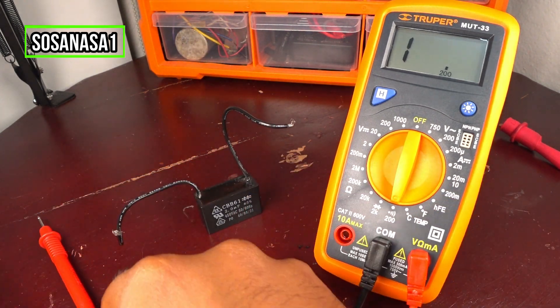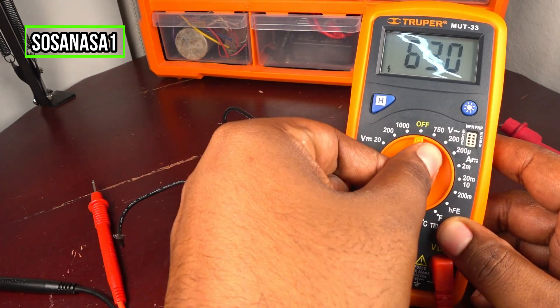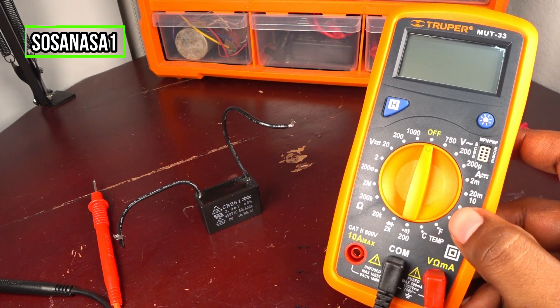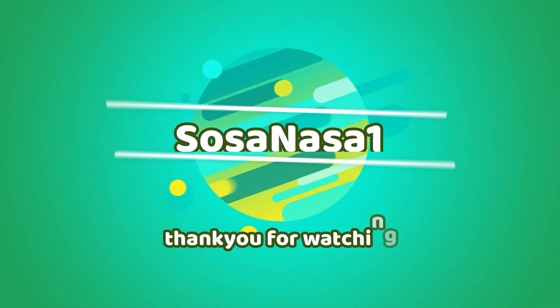This is all for today. Thank you for watching. Subscribe to our channel and share this video. Give me a like. See you next time. Bye.